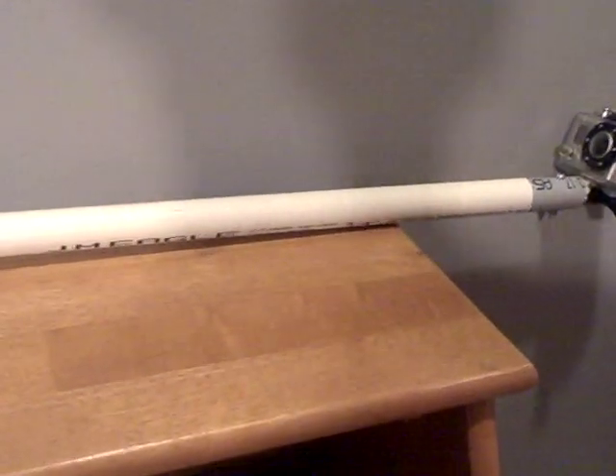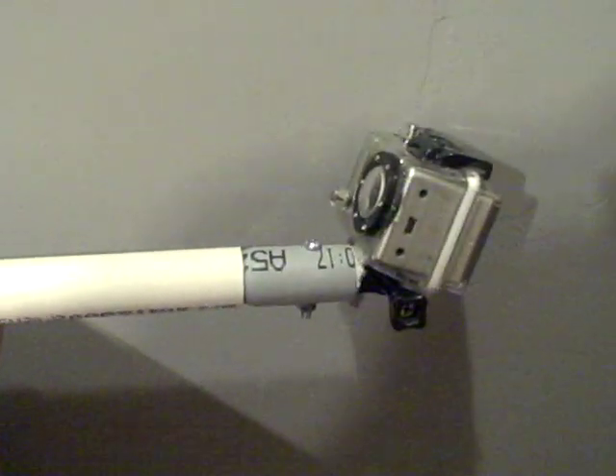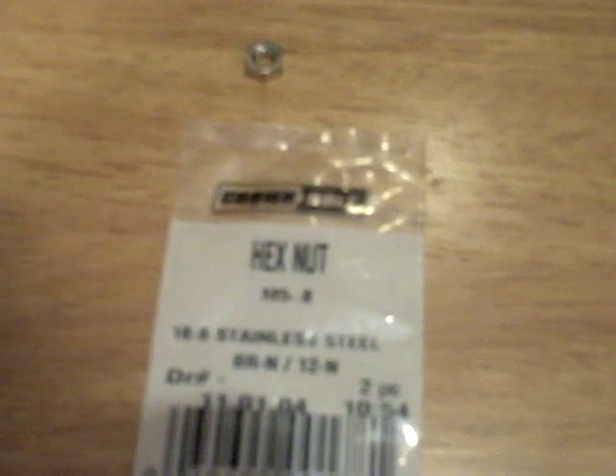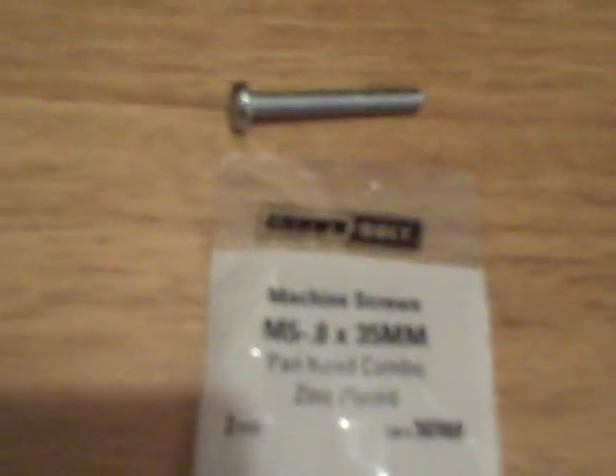I went to the local hardware store and picked up a 3/4 inch PVC pipe — that's the white pipe you see here — and a half inch piece of electrical pipe. You're going to need a 3/4 inch flange at the end, a 5mm hex nut, three 5mm flat washers, and a 5mm bolt which needs to be at least 35mm long. You're also going to need the little black extender piece.